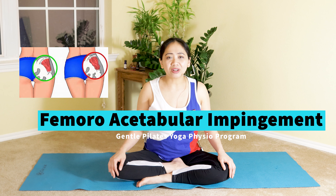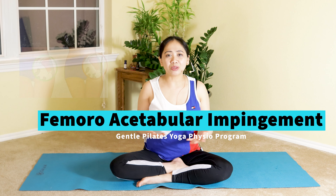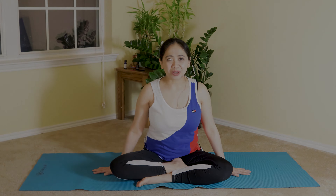I'll be discussing about FAI or femoral acetabular impingement — the anatomy, the symptoms, prevention, and simple exercises you can do for absolute beginners to slowly reduce inflammation, improve the mobility of your hip safely and effectively, utilizing yoga, Pilates, and physical therapy. Get your mat ready and join me.